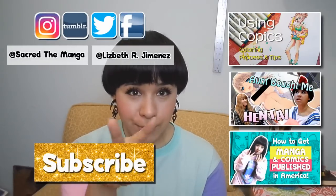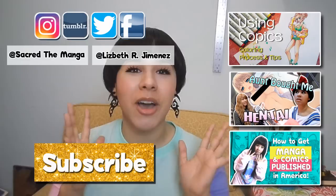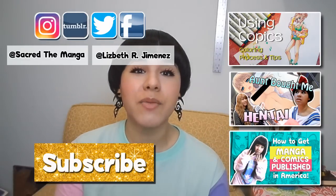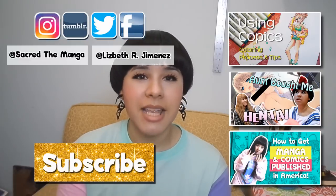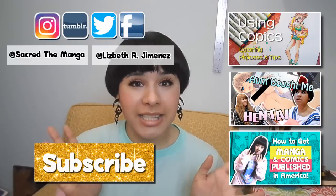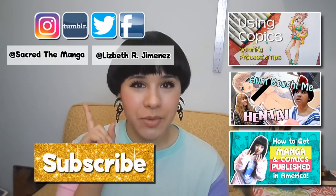I really hope that this one-on-one talk was super useful and will help you on your artistic journey. Don't forget to give it a big thumbs up, don't forget to subscribe, and please check out my website sacredthemanga.com. Until next time guys, please take care, God bless, and do not be afraid to nerd out.